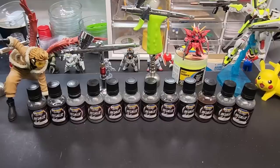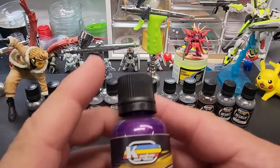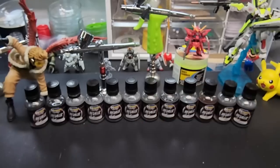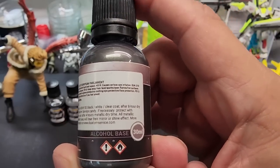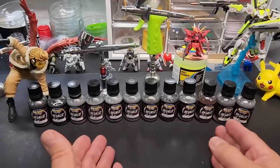Hello my friends and welcome back to the bench. Today we're going over Custom Service Metallic line. They also have a Metallized line — the Metallized is water-based, while the Metallic line is more like All Clad, alcohol-based. That's the difference — this is the only solvent base, if you call alcohol a solvent, in their entire lineup.